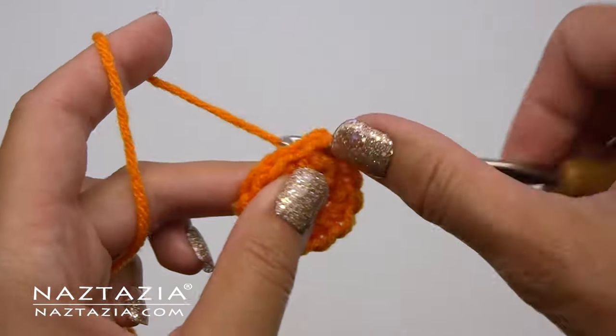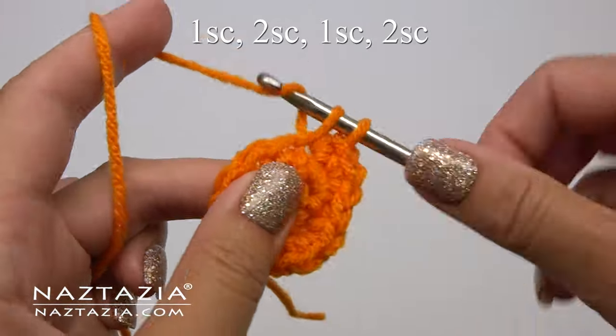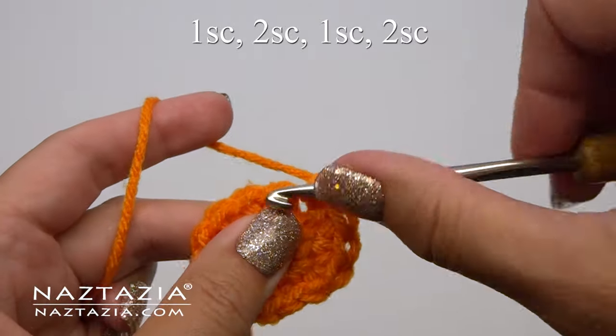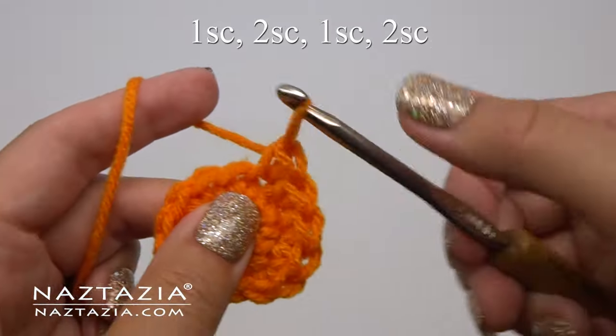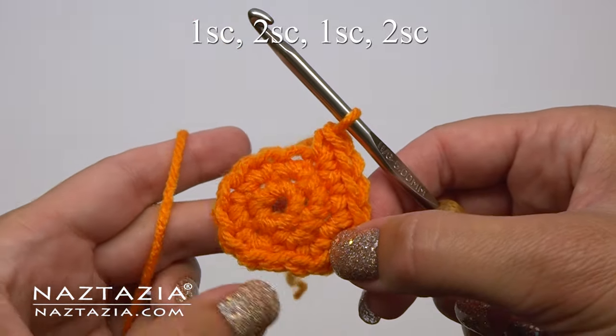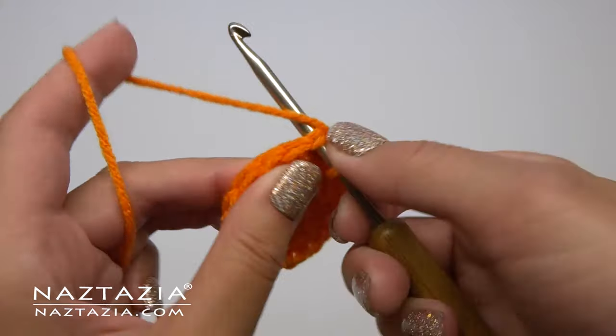For round three we start with one single crochet in the first stitch, and then in the next stitch we make two single crochet stitches. Then repeat: one single crochet in the next stitch, then in the next stitch we make two single crochet stitches all in that same stitch. Once completed, slip stitch to the first stitch to complete the round.